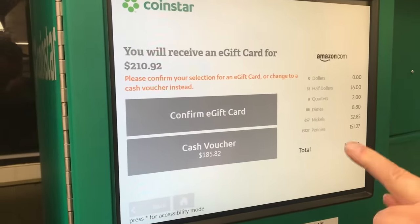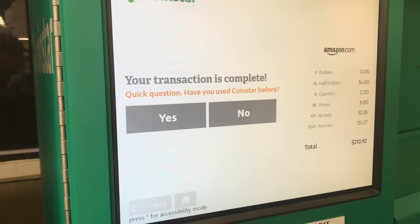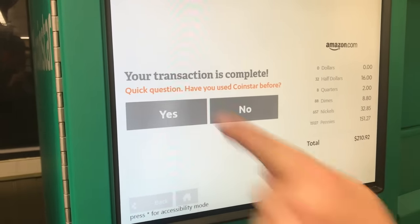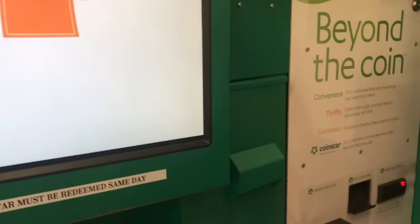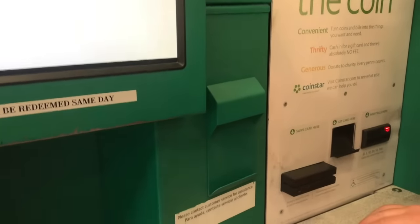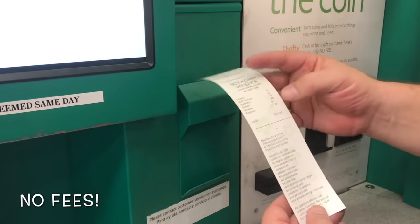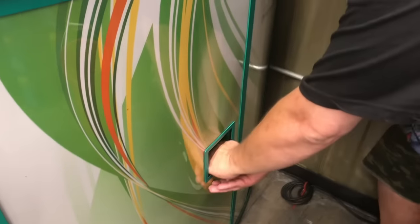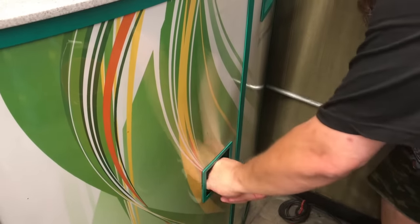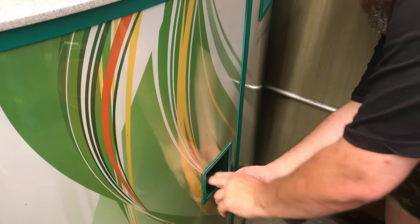Let it catch up here - confirm a gift card, that's what we want. Yes we have used it before, but no thank you. Please wait for printing to finish - it is printing. We got our voucher right there for $210.92! Better grab our rejects, whatever came out - quite a bit - and I will check these.